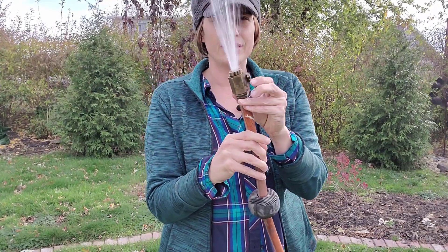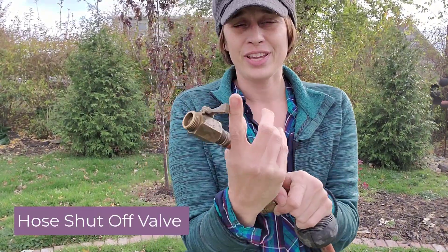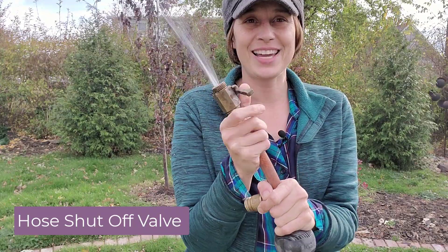My first tool in the garden is this shutoff valve. This saves me so much headache — if I didn't have it, my water would be going everywhere. It's one of those things I didn't have for quite a while, and once I got it I was like, why did I wait so long? The other reason I'm showing this first is because if you want to take advantage of my next super cool tip, you're going to need one of these.